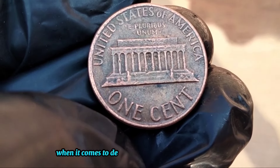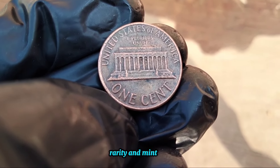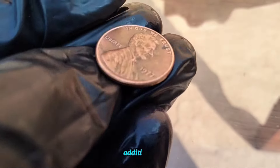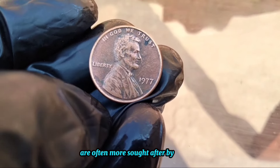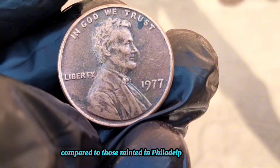When it comes to determining the value of a 1977 penny, collectors consider factors such as its condition, rarity, and mint mark. Coins that are in pristine condition, known as mint state, tend to fetch higher prices in the market. Additionally, pennies minted in San Francisco with the S mint mark are often more sought after by collectors due to their lower mintage numbers, making them relatively rare compared to those minted in Philadelphia or Denver.